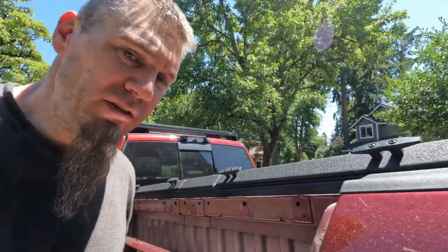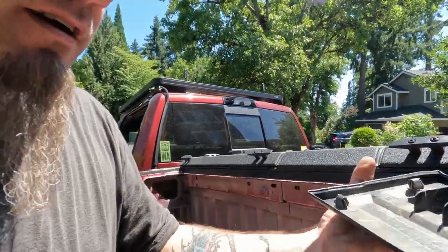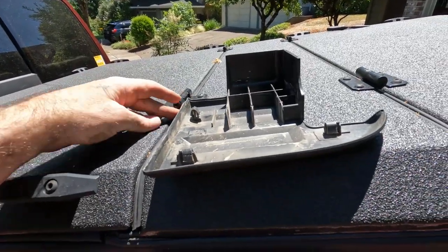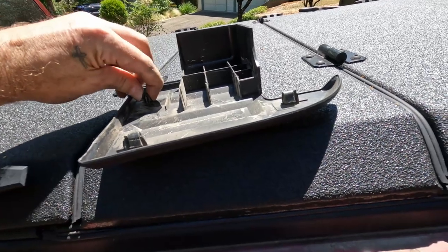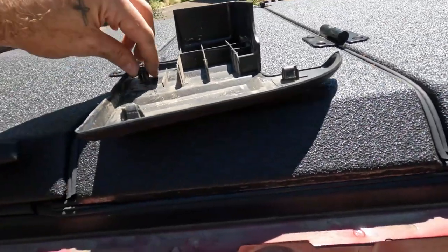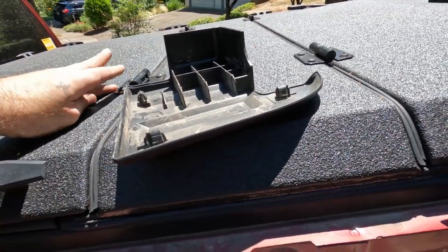The next step is to remove the corner caps found on all four corners of the bed. If you don't want to keep them you can just pry them off, though you might break the clips. Otherwise, stick a flat head and a little pry tool around the edges, prying up and pushing on the clips in each location to get them to pop up — that way you can release them without breaking the tabs off.